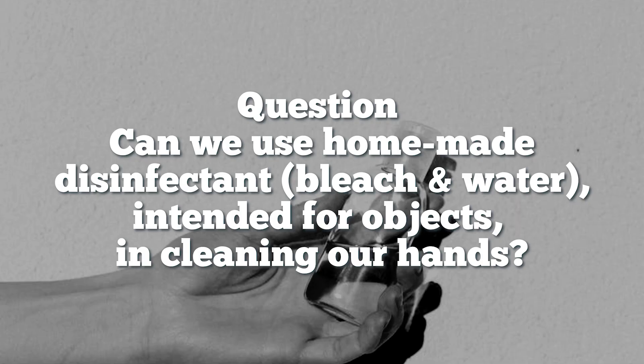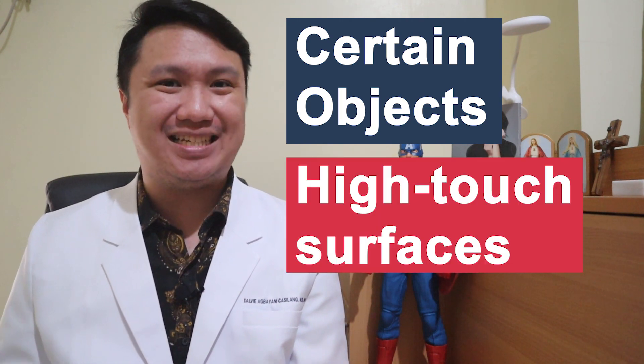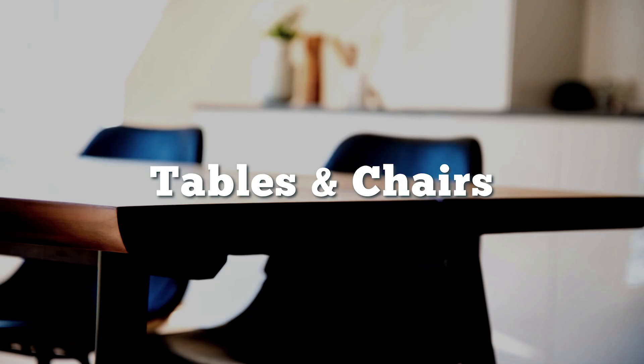Can we use the homemade disinfectant in cleaning our hands? This becomes very important because we've run out of supplies of alcohol disinfectants and other products at the supermarket. So, can we use the homemade disinfectant in cleaning our two beautiful hands? Well, the answer is no. The homemade disinfectant was formulated to disinfect objects and high-touch surfaces like doorknobs, tables, chairs, etc. So you cannot use the homemade disinfectant on your hands.